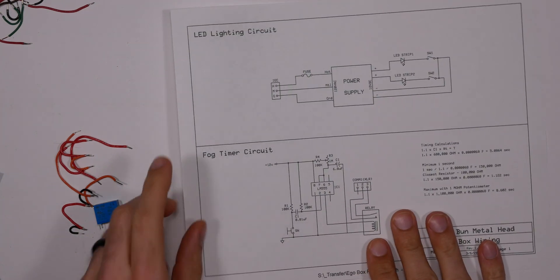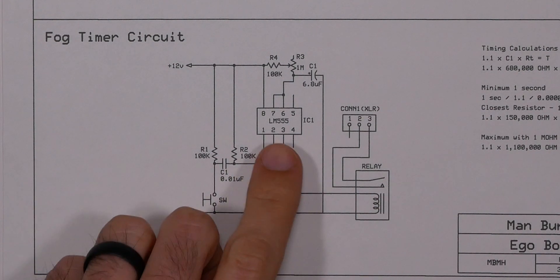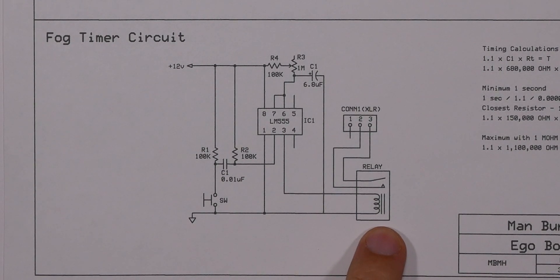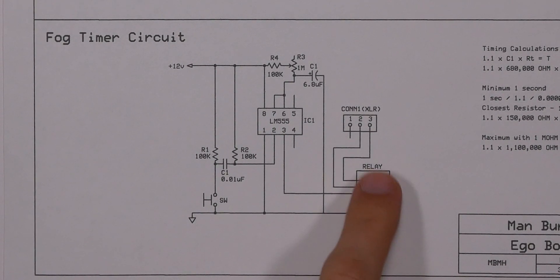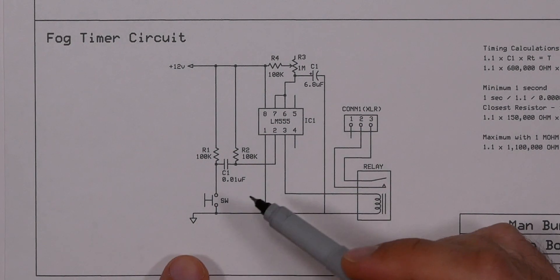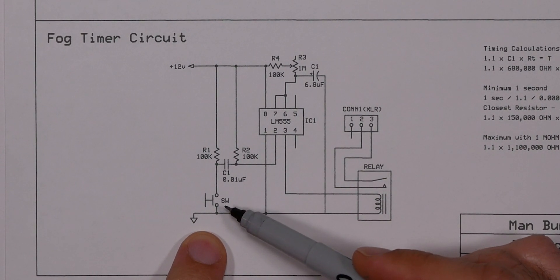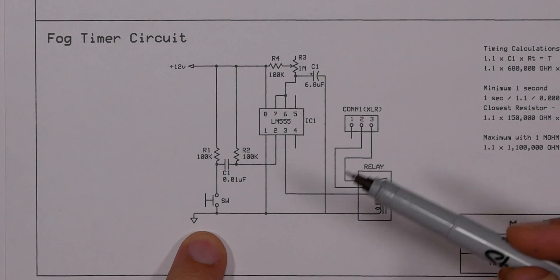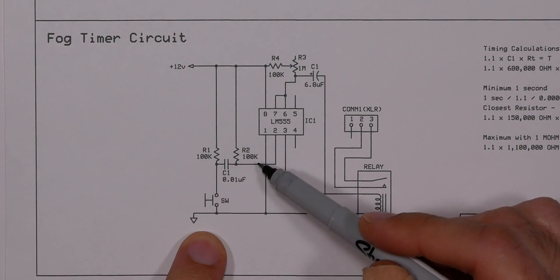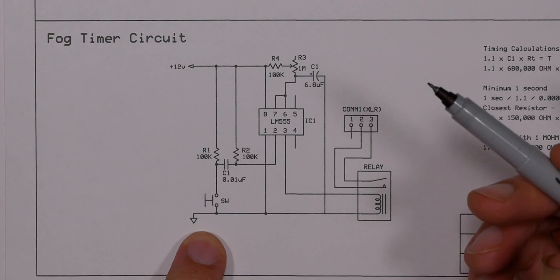Here's the diagram for the fog timer circuit. It's relatively simple: we have our timer here and the relay it's going to control right here. The relay just gets power and then closes this circuit, connecting pins two and three. There's a switch that's going to connect ground and complete the circuit — that switch comes from the switches in our original lights circuit. These two 100k resistors and the capacitor are also there.